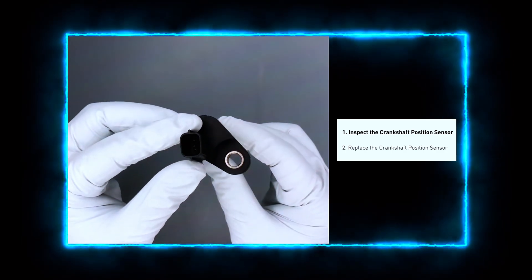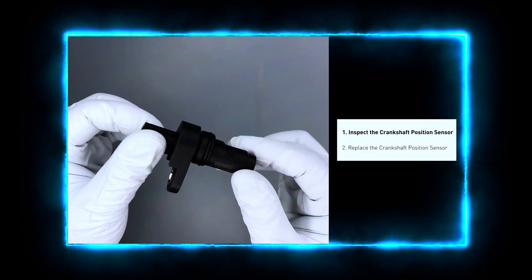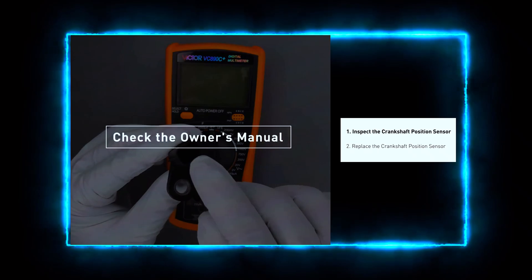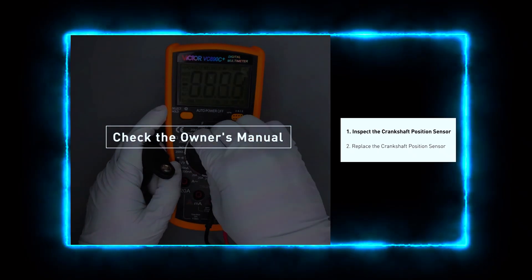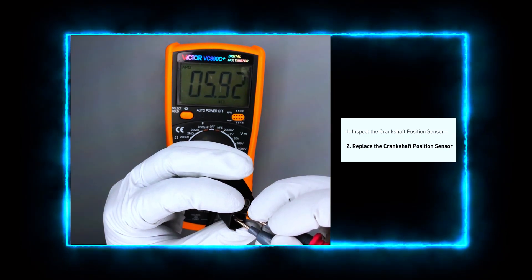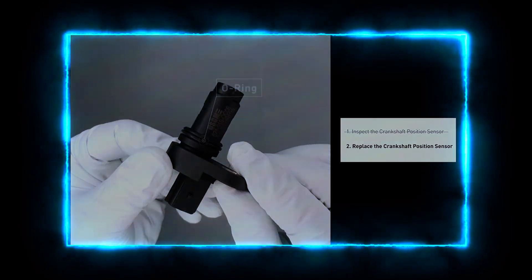If you find any visible damage, you may just need to repair or replace the wiring. Now let's check the sensor. Using your multimeter, test the resistance between the sensor terminals. A functioning sensor typically reads between 200 to 900 ohms. If your reading is outside this range, the sensor may be faulty.